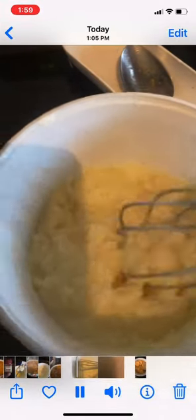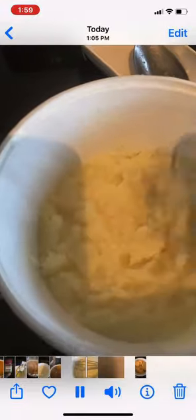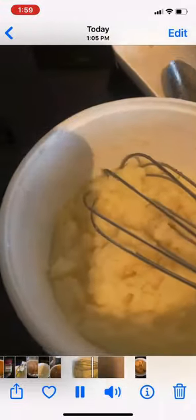I also added some pickle juice, warmed it up, and added some mashed potatoes because I'd like my soup to be a little thicker and not so runny and watery. So I'm going to add these mashed potatoes into the mix.